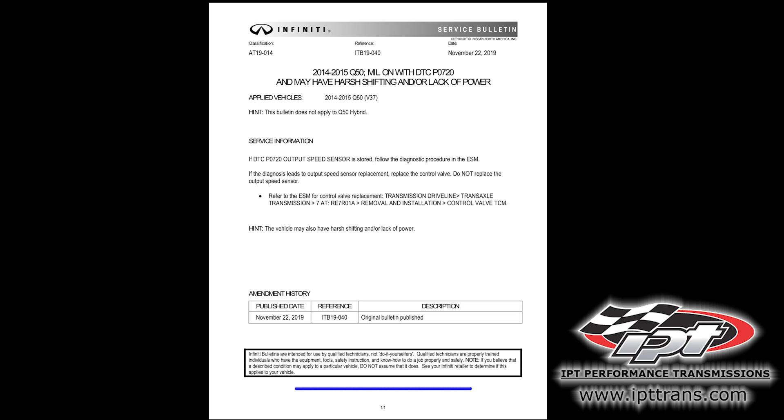If you want to get a used TCM — sometimes they're sold as a valve body with the TCM — you have to get one from the exact vehicle that you're dealing with, or it may not function correctly. You can't go by part numbers on these things; it's based on the software that's written into that TCM. Getting a new one from the dealer, you're always going to have to buy a valve body with it — they come as a one-piece set.